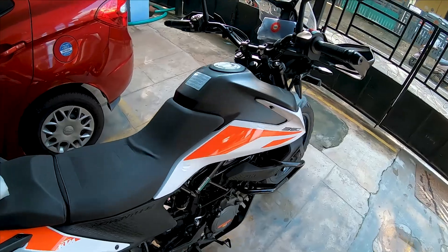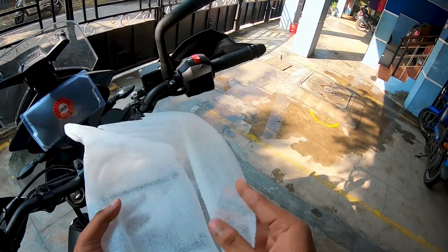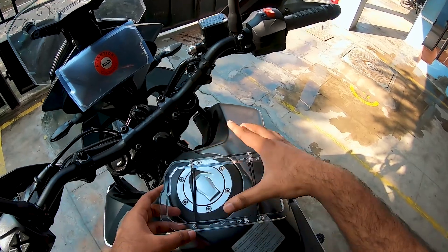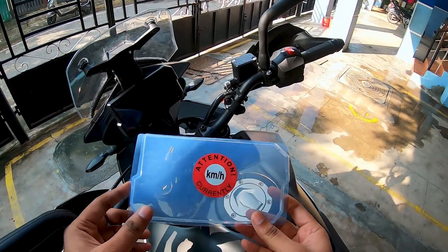This is our newbie, just a couple of days old. We put the protector in. We'll install it - it's simple. It's just a plastic delivery cover from KTM.